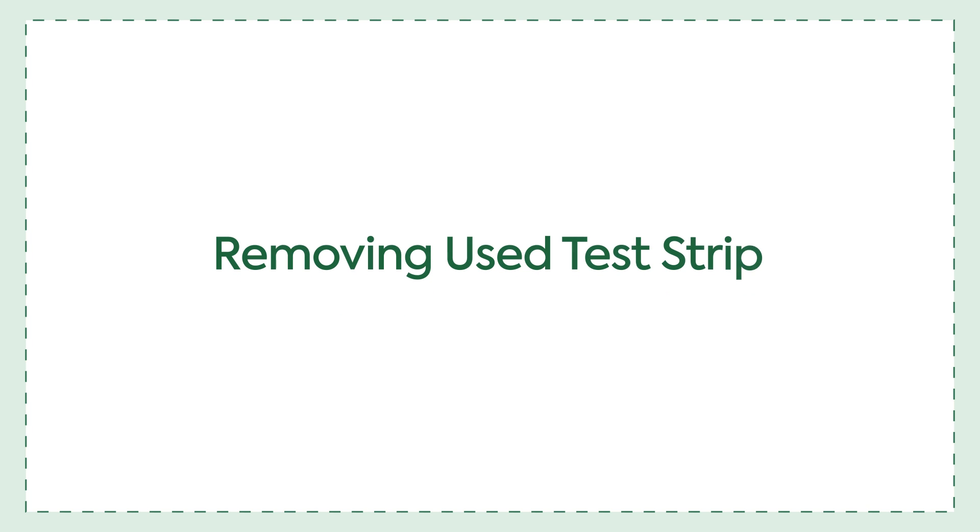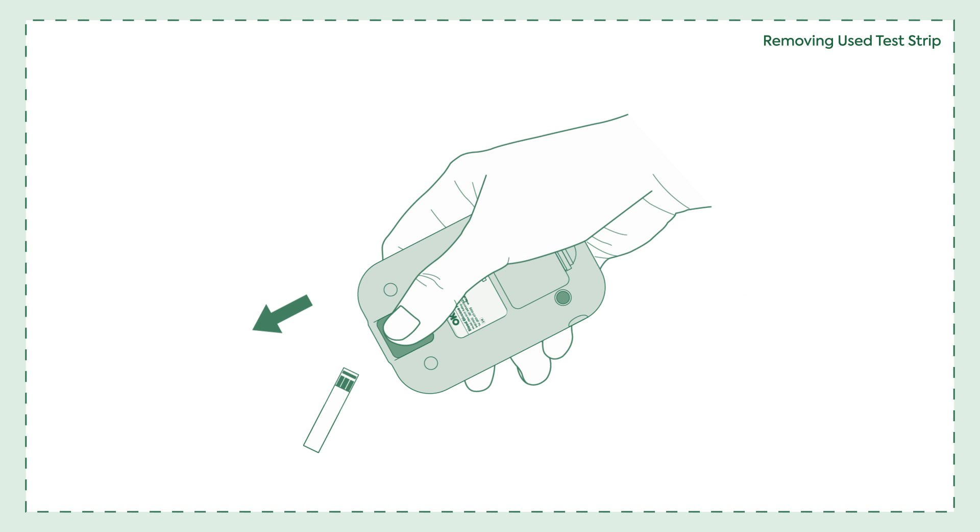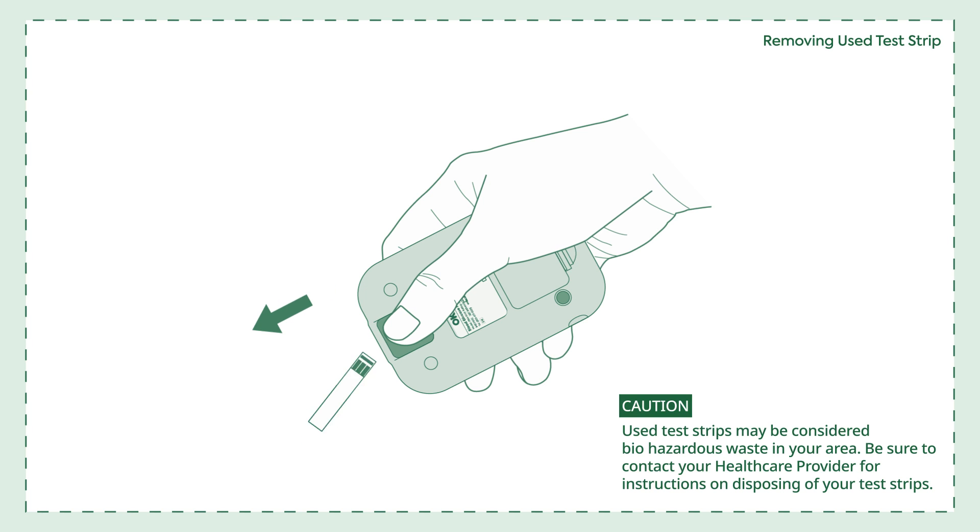Removing the used test strip. Once the test is complete, push the ejector button forward to remove the test strip from the meter. Used test strips may be considered biohazardous waste in your area. Be sure to contact your healthcare provider for instructions on disposing of your test strips.